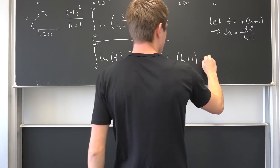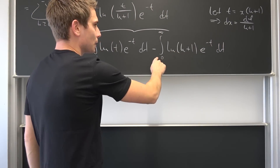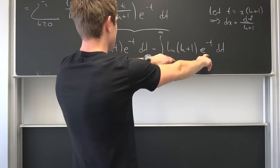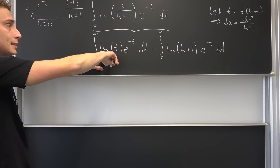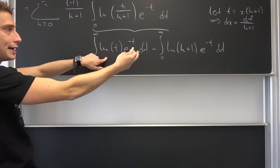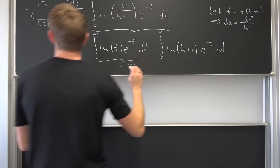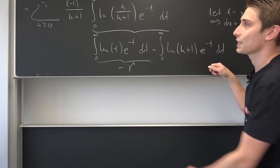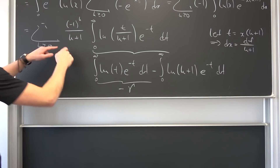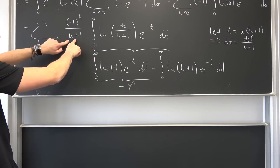The second part has natural log of k plus 1 times e to the negative t integrated with respect to t. Natural log of k plus 1 is just a constant that we can bring to the front. The first integral — from 0 to infinity of natural log of t times e to the negative t — is just the negative derivative of the gamma function evaluated at 1.